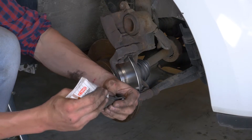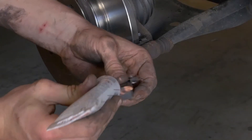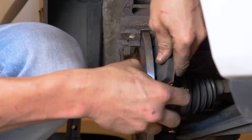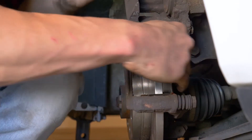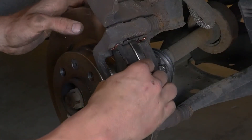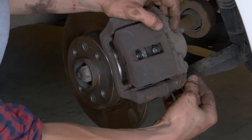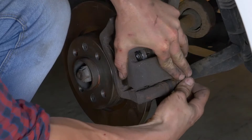Aplica grasa de cobre en el extremo de las nuevas pastillas e introdúcelas en la chapa deslizándolas. Ahora puedes volver a meter en su sitio la pinza y volver a montar la varilla roscada inferior. No te olvides de colocar la nueva varilla proporcionada, que está recubierta de fijador de roscas.